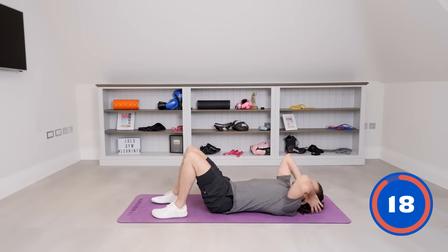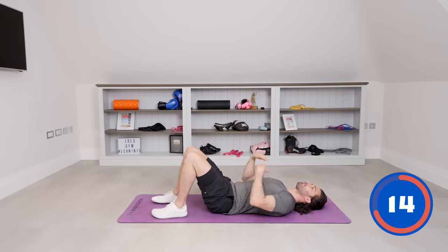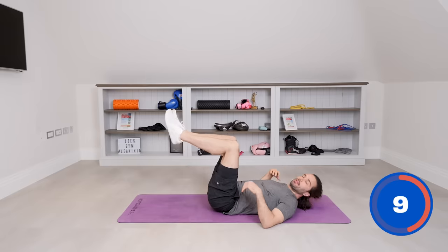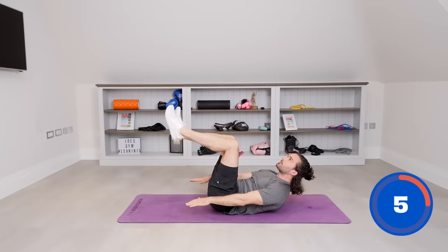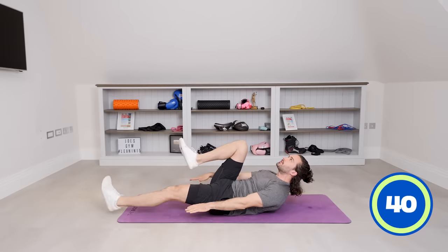And rest. You also don't want to strain your neck. I tend to look straight up at the ceiling, just relax my neck a little bit. So next one, we're going to basically do a similar thing — shoulders come off the ground. We're in that crunch, just holding that, and then we're going to walk each leg out individually.